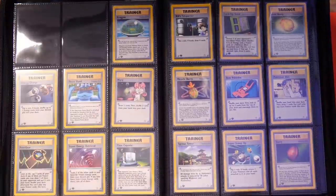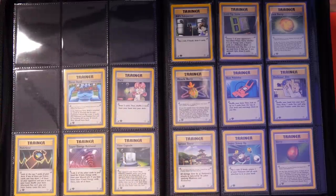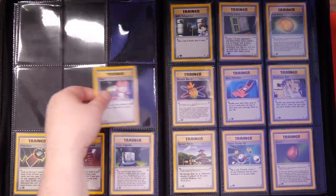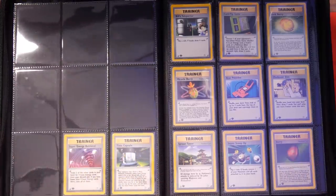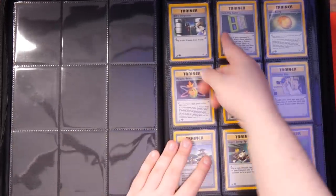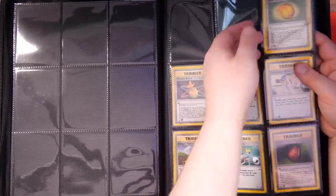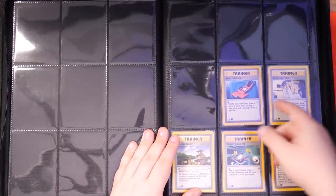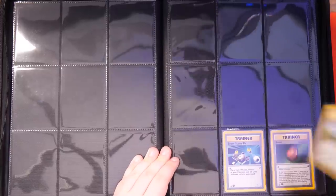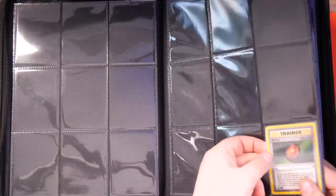We're on to the trainers now — some really cool trainers in this set. I do remember a lot of the old trainer cards. Focus Band is a unique, iconic one I would remember. But with Neo Genesis, I don't really know much about the trainers. It works hand in hand with the reason I mentioned earlier — I was so young when I started collecting this one. With Base Set, you had Bill, Lass, etc., and Base Set was everywhere. Everyone had it — my brother, my mom, my neighbors. But Neo Genesis was my set. I would focus on it only. As a kid, other than the cards you use in your deck — which I did used to play — I just didn't care about the trainers. When you're a kid, you care about the Pokémon, the shinies, the cool artworks.